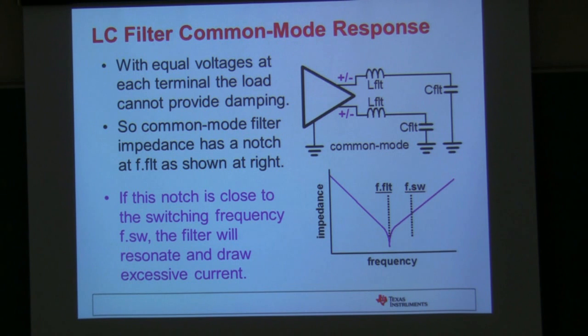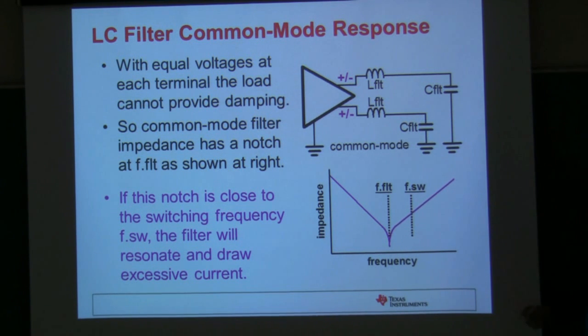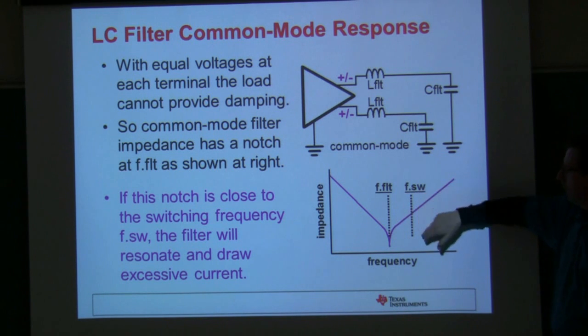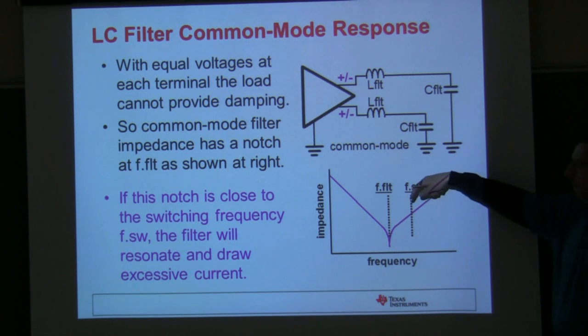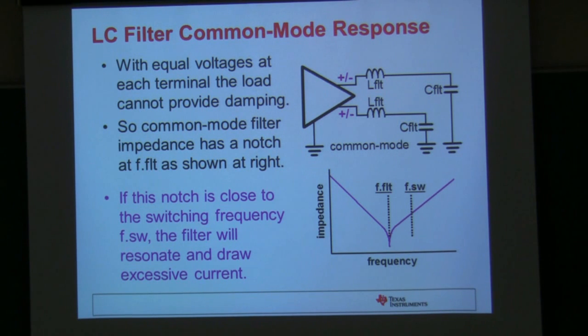We don't see this problem as much as we used to, but we had customers who, when designing the LC filter, would end up with a notch in the impedance response of the filter. The problem is if that dip in the impedance corresponds with the switching frequency of the class D amplifier, it ends up drawing a lot of current from the power supply and causes the chip and the inductors to heat up. So you want to make sure you keep that notch in the filter frequency response away from the switching frequency of the amplifier.